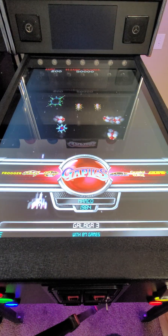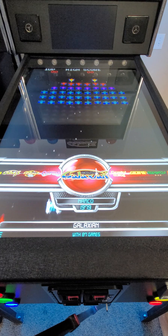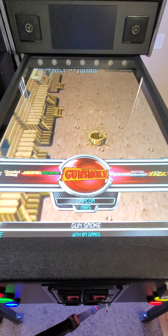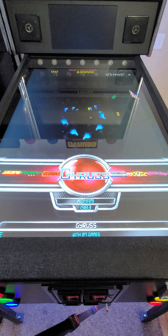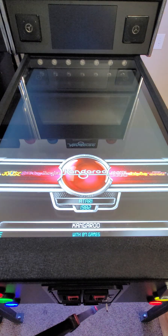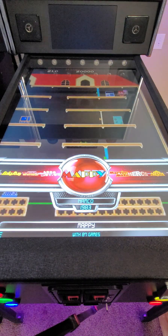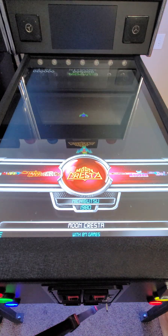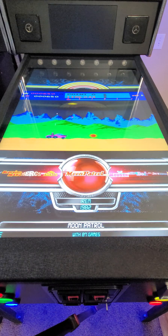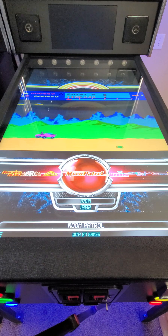Future releases may have more games and maybe even some horizontal games, but that remains to be seen. This is a good start. Things like Gunsmoke, which was one of my favorites, is on here as well. Gyrus, Joust, Kangaroo, and one of my favorites — Ladybug. Mappy, Moon Cresta, Moon Patrol — this is an example of a horizontal game that was put in here, so it's definitely doable, and we will continue adding more games in the future.